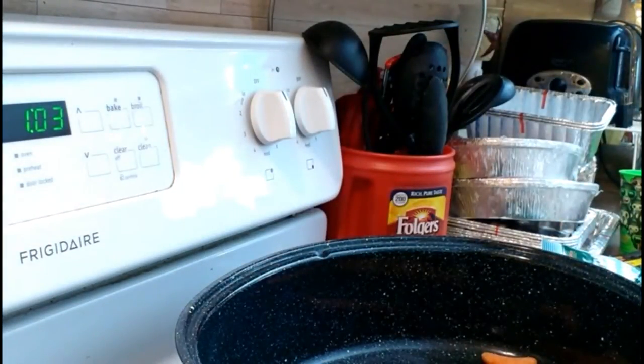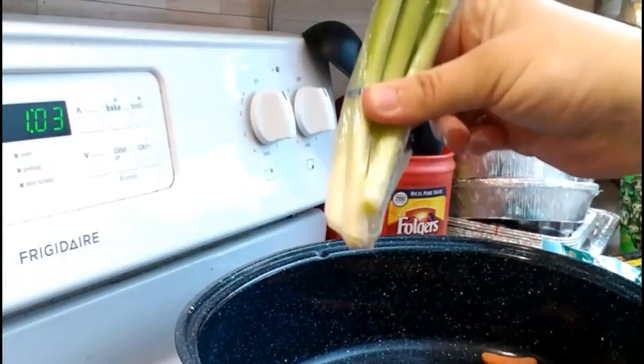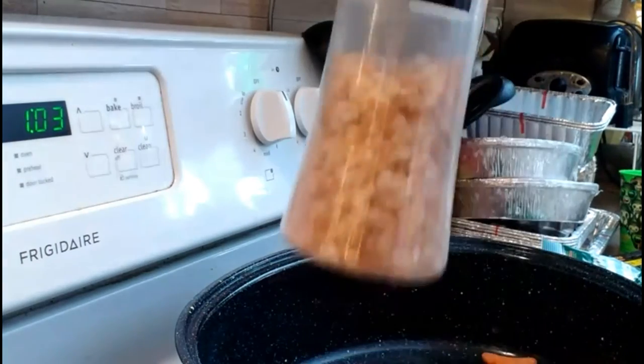I'll probably throw in some green onions, cut that, and stick them in some water. And then of course I've got a ton of spices — I can't even begin to name them all. I'm going to put some salt — you can use whatever salt you want, this is just my salt.